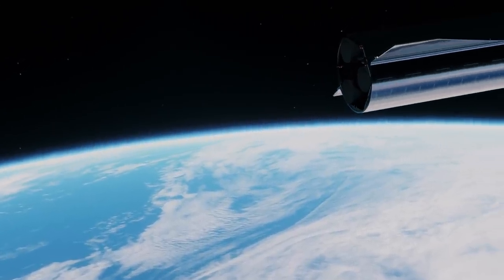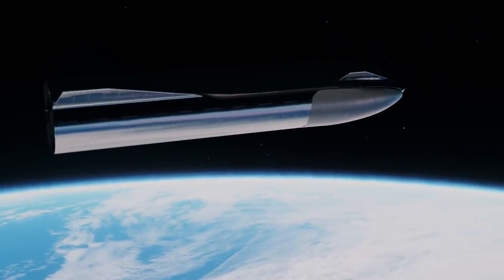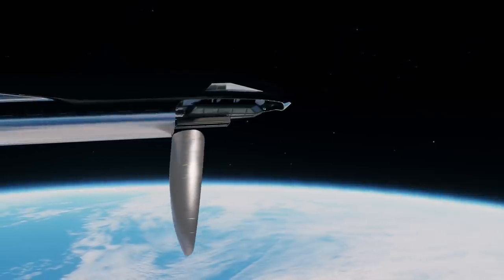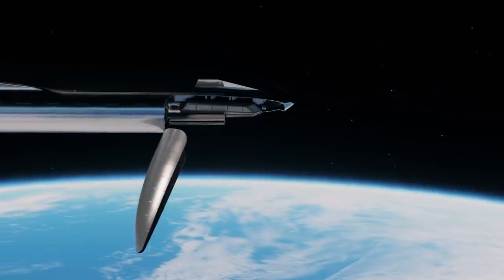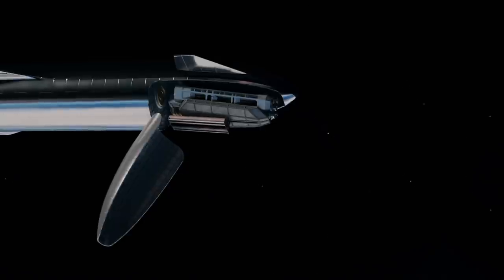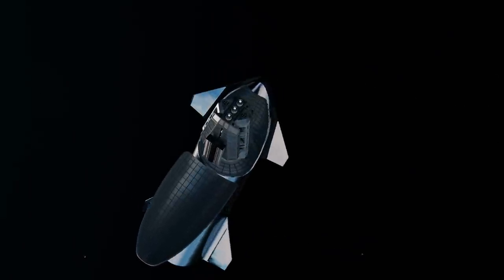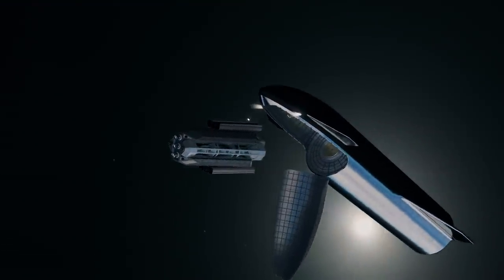Once Starship cargo has reached a stable orbit, it opens its cargo bay door to release the artificial gravity connector. Starship looks a bit like a big metal space whale. Please remember that what you see is just a visual conceptualization of the artificial gravity connector. If it were to be built in real life, it would probably look much different, so this form only functions to get the main concept across — there is no need to technically analyze the AGC spacecraft in an in-depth manner.